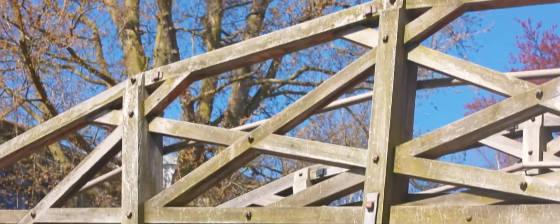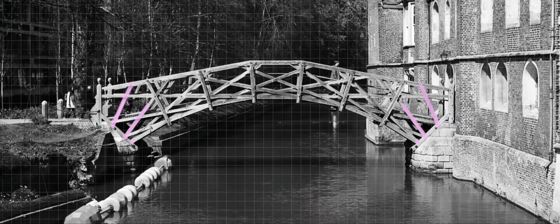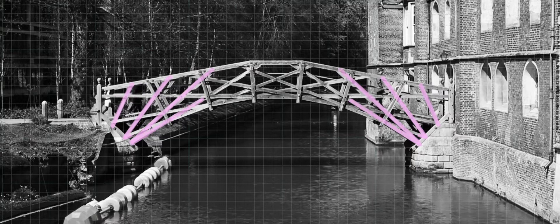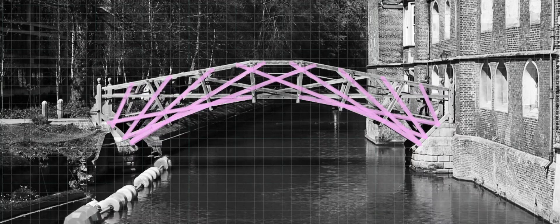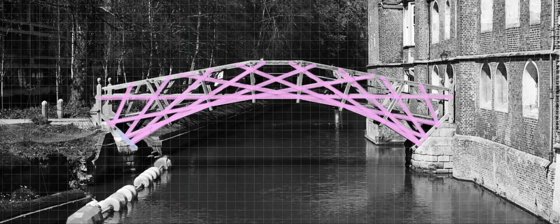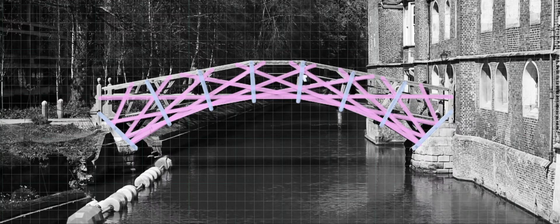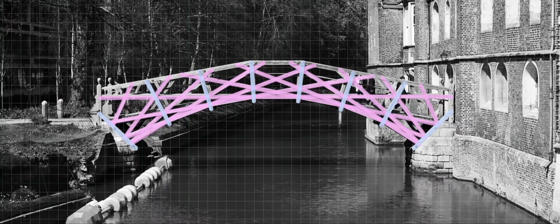Many people say that the original bridge could stay up without any nuts or bolts. Although this is a myth, the engineering design is really quite spectacular. The first beams are straight and they follow the arc of a circle — this is called tangential trussing. They are then held in place by beams that radiate from the centre of the same circle — this is called radial trussing. Together they create a really solid and reliable design.